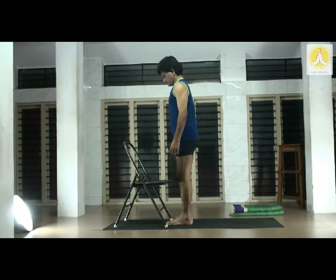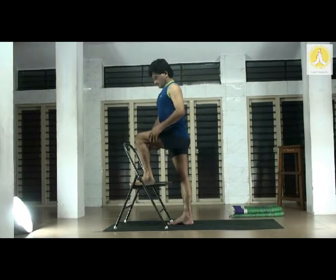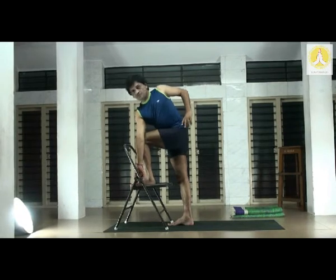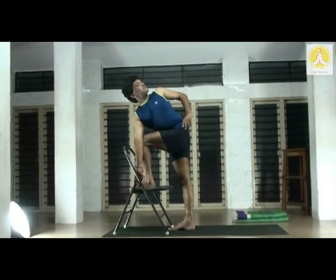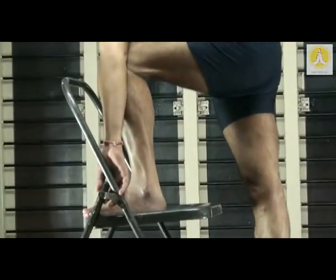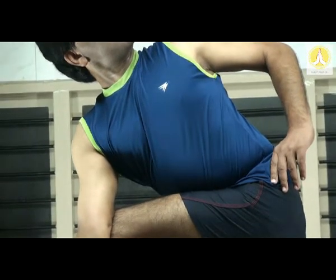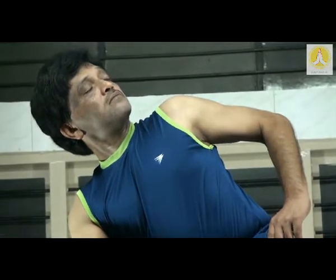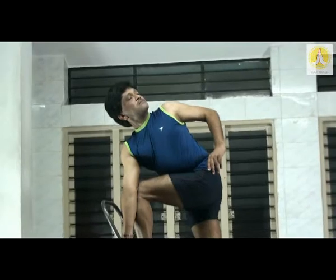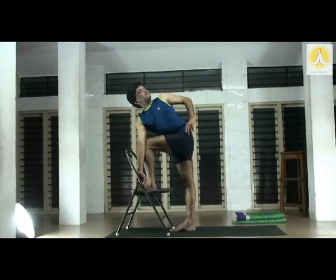Stand upright in Tadasana. Stand closer to the chair. Left leg up — left foot on the chair. On the exhale, turn. Right leg straight. Stretch the spine, twist the spine. As you inhale the abdominal cavity should expand; as you exhale it should contract. This is a simple twist in the standing stance — very useful for the back muscles and also for the gluteal region, and also helps in invigorating the intestinal organs.